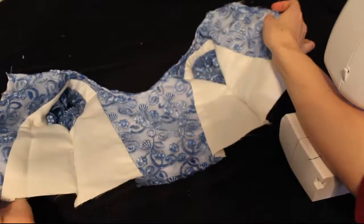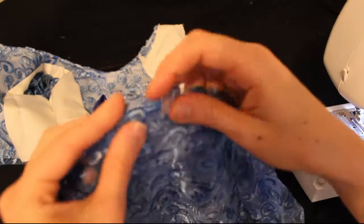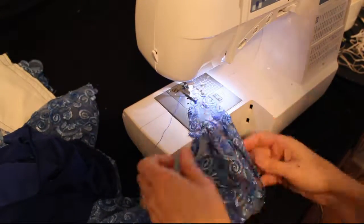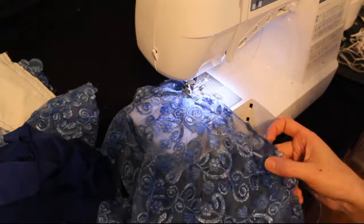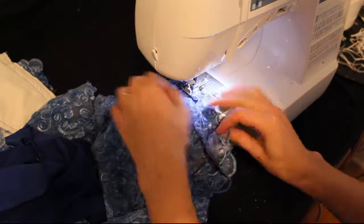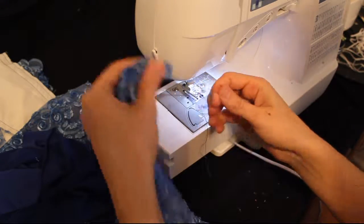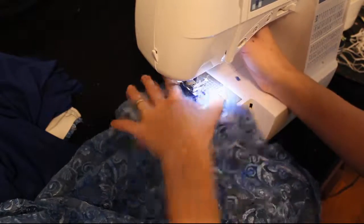The bodice is complete now — we're going to start working on the skirt. First, take the lace overlay. On each side there's a curved edge. We're going to fold that back about half an inch and sew along that curve to give it a nice finished edge. You just need about a half inch seam the whole way. Fold it over once — folding twice is fine too. If you want to pin the whole thing before you sew, that's fine. Sew all the way down that curve until you reach the bottom, and do the exact same thing on the other side of the skirt.